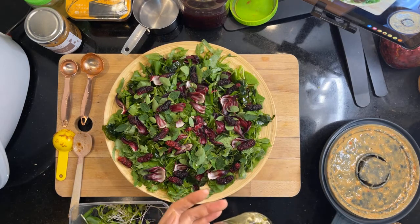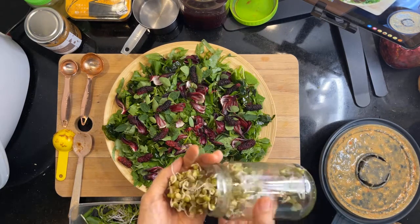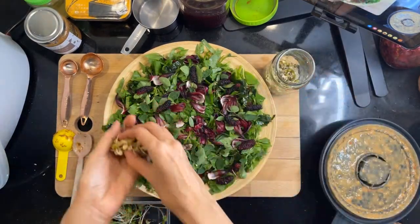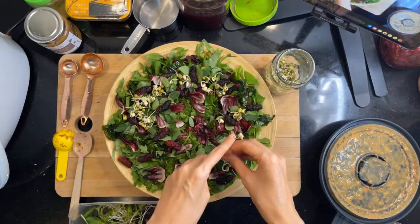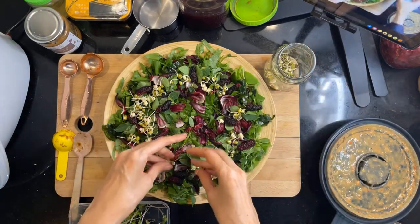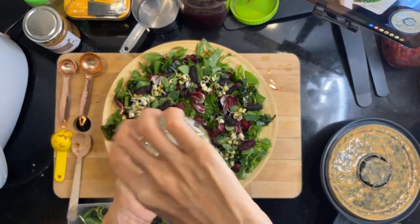I have my sprouts. I sprouted my mung beans. I've been sprouting daily because sprouts are like living foods. In the Ultimate Raw Vegan Bundle there's a whole thing on sprouting. I keep saying I want to do a video on sprouting but I haven't done it yet.